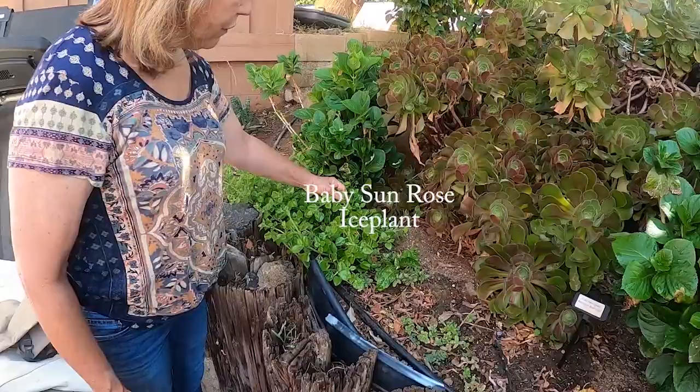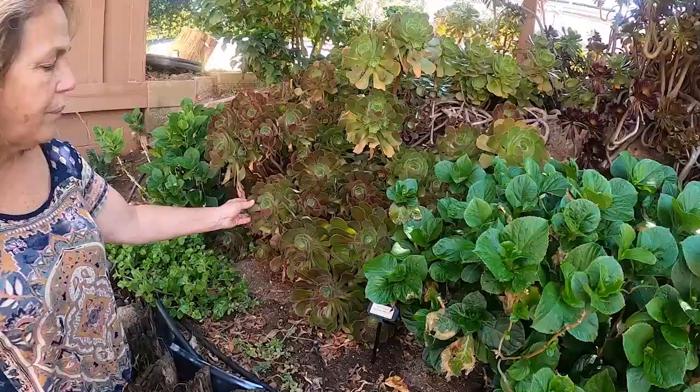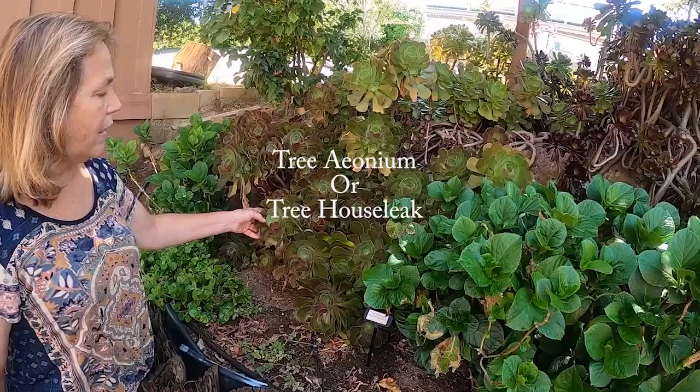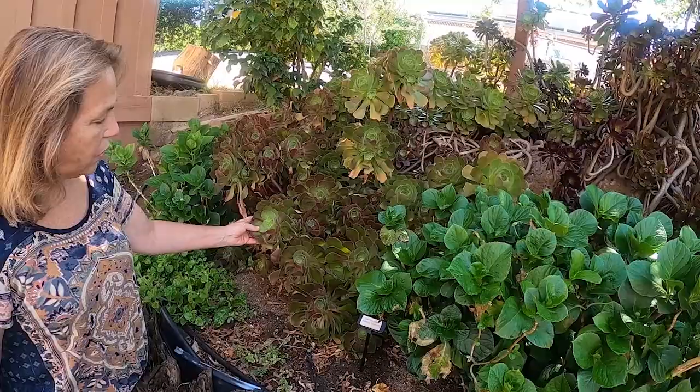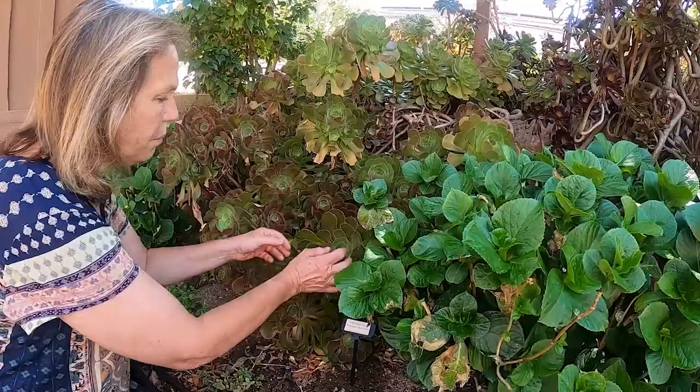This is an ice plant that just grows these really pretty little flowers — they're pink or a dark purple. They're very cute. It's not in full bloom right now. This is a type of succulent. They call it an anemone. An anemone's characteristic is it's kind of like a rose shape, and they can get very large. You can see in contrast to my hand how large these get.